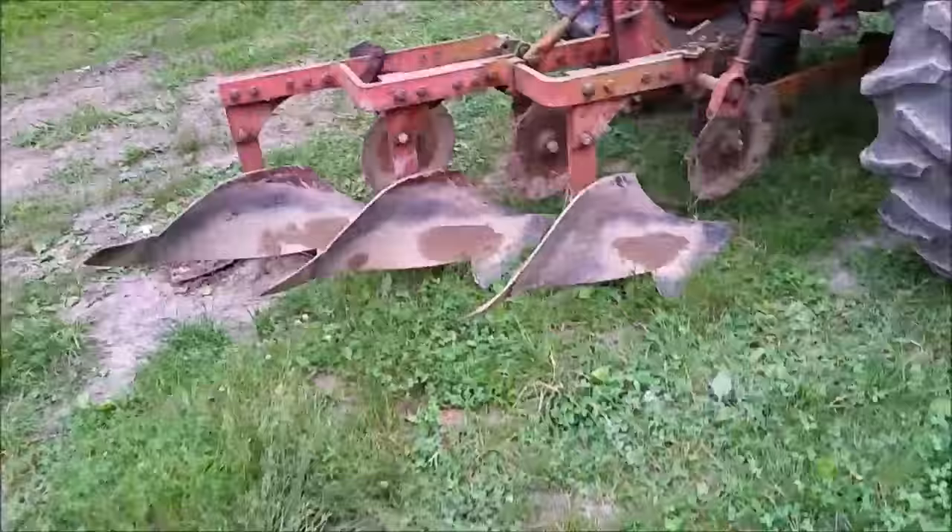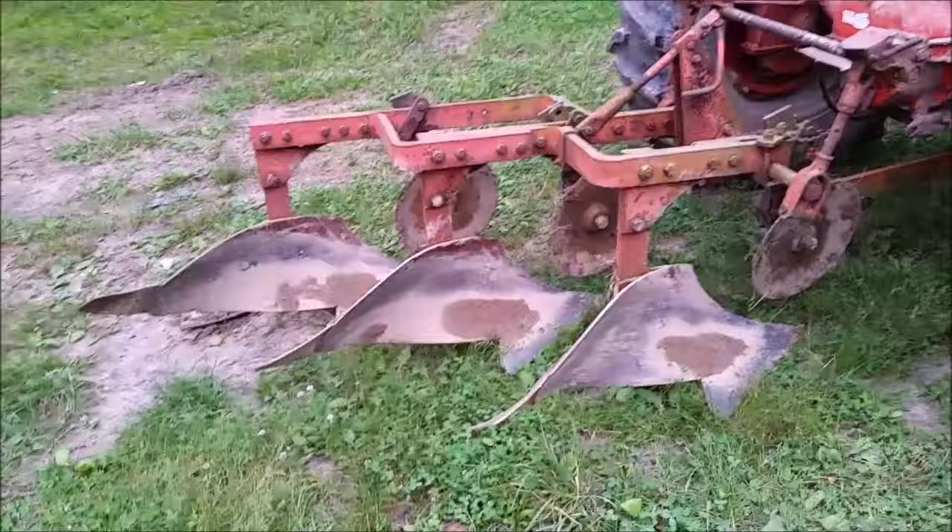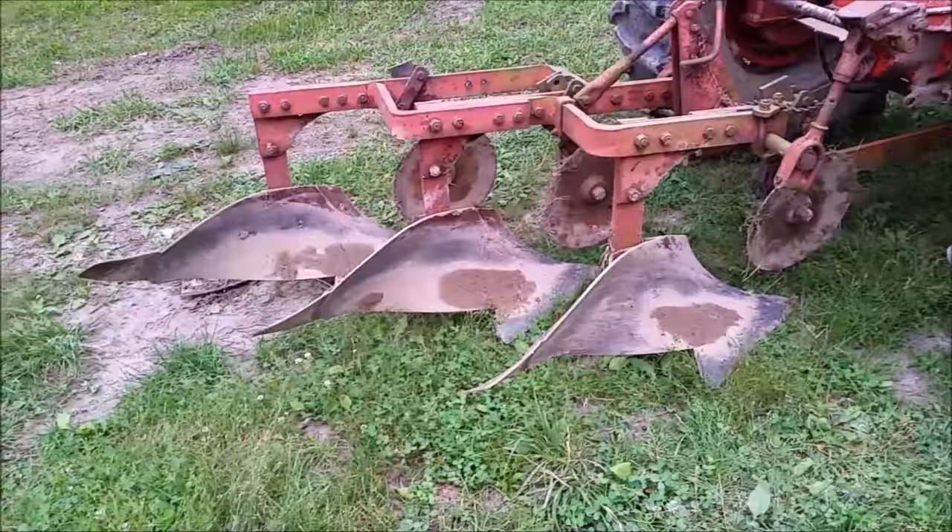Now I've got the garden area kind of all laid out. I'm going to take the other tractor, hook up the disc, and I'm going to start disking it all up.